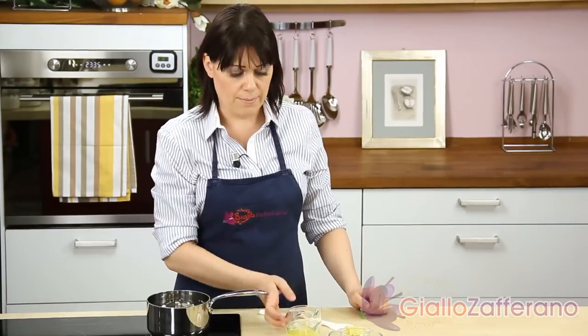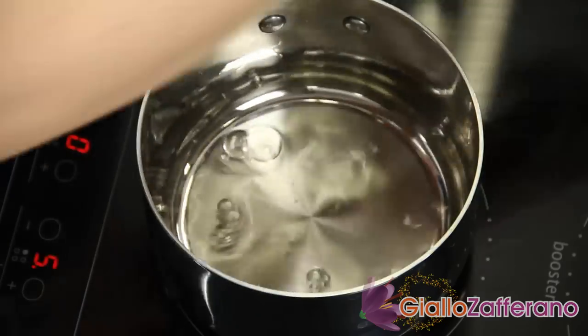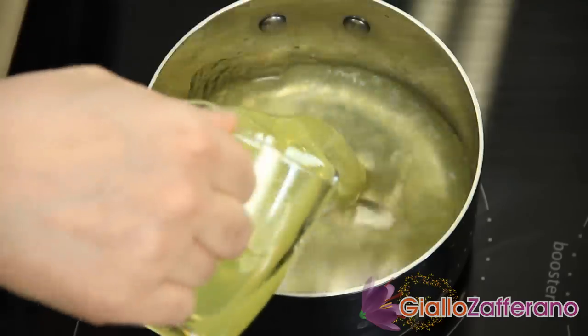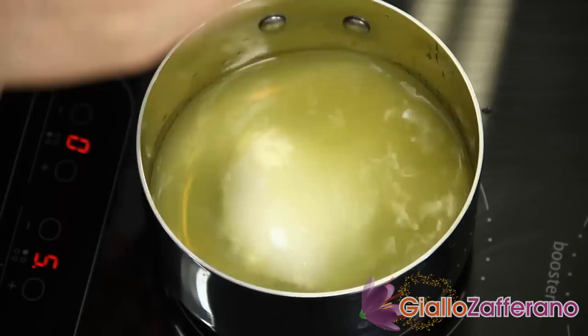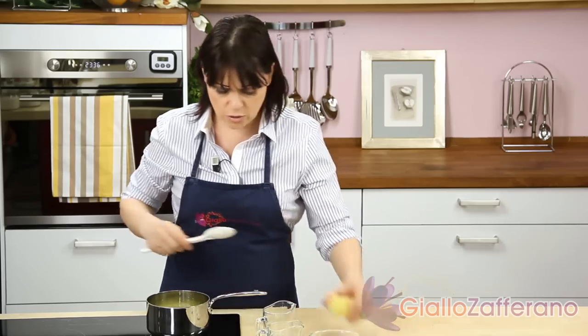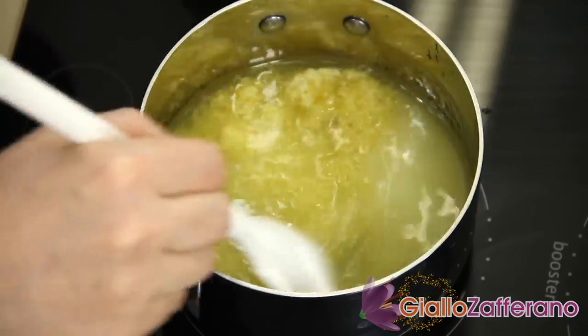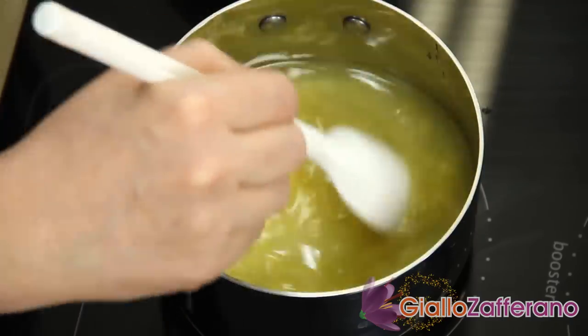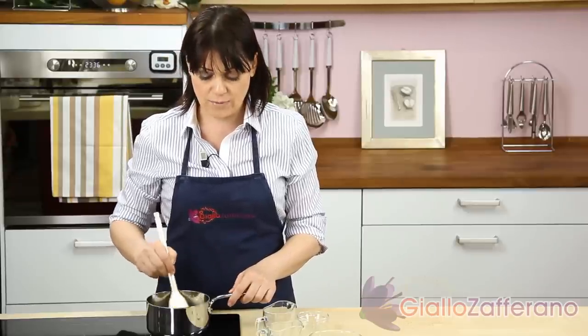Now it's time to prepare the soaking syrup. Pour the water into a saucepan, add the lemon liqueur, the sugar, and the grated zest of one organic lemon. Allow the sugar to melt. As soon as it comes to a boil, turn off the heat and let it cool. Once cold, strain the mixture to remove the lemon zest.